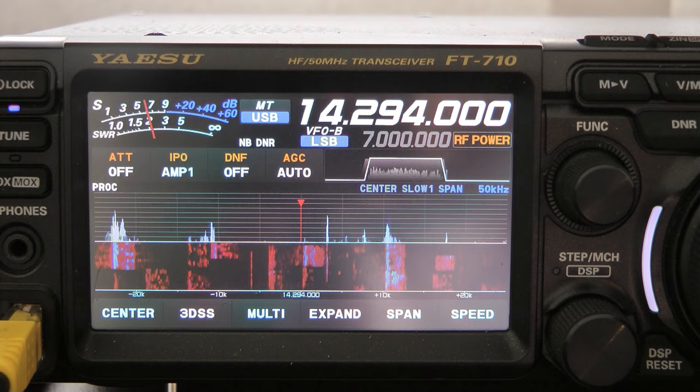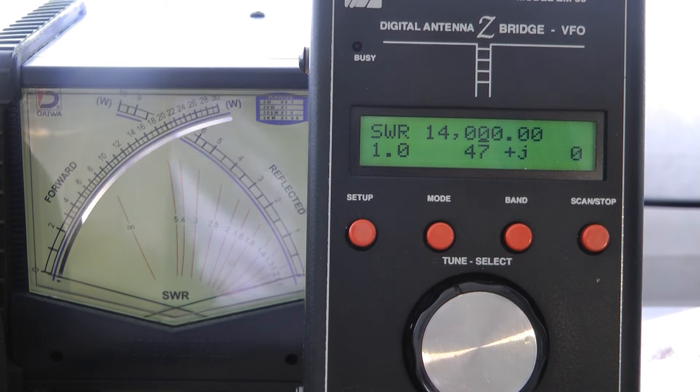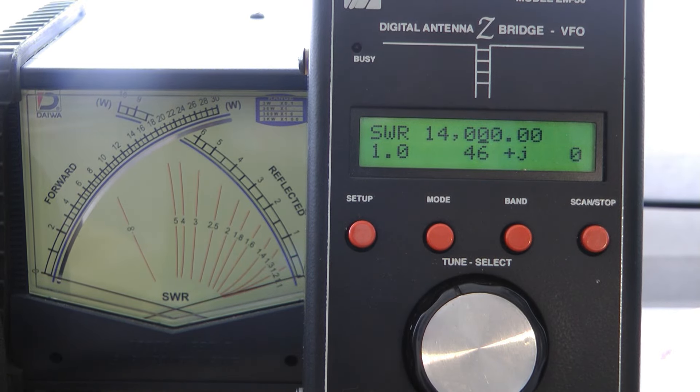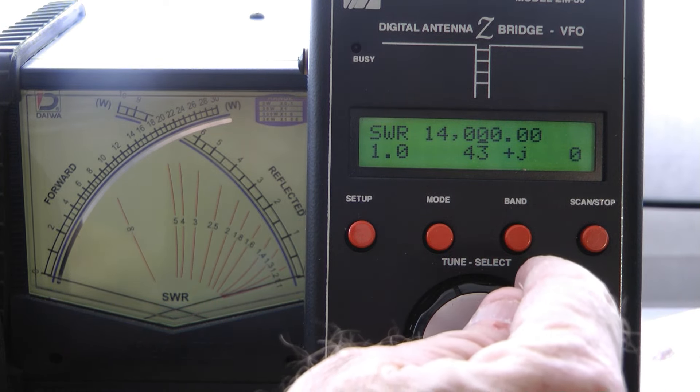The mini-beam is outperforming the full-wave loop. Here's the SWR on the beam — I've got it just a little bit long; it's resonant at 14.000.